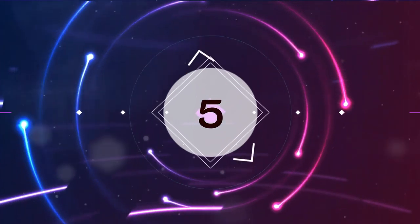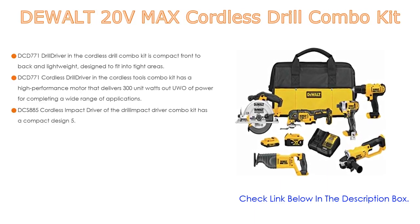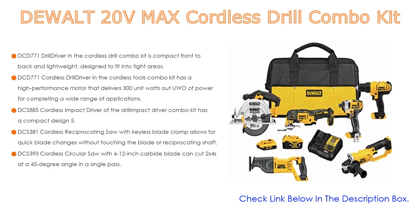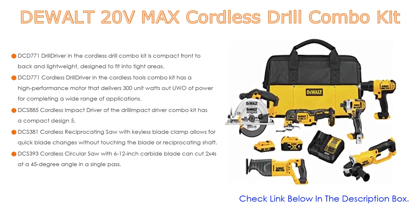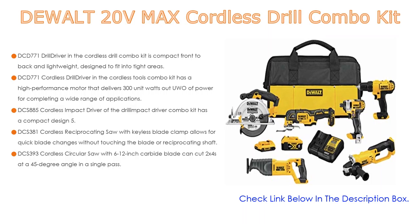Number 5. The DeWalt 20V Max Cordless Drill Combo Kit comes with many features, such as the DCD-771 Drill Driver. The Cordless Drill Combo Kit is compact front-to-back and lightweight, designed to fit into tight areas. The DCD-771 Cordless Drill Driver has a high-performance motor that delivers 300-unit watts-out of power for completing a wide range of applications.